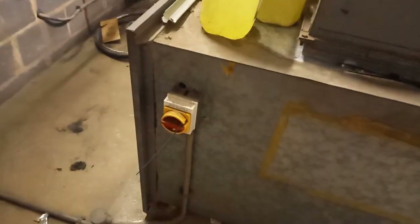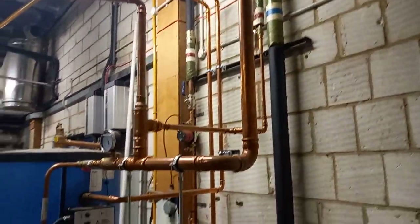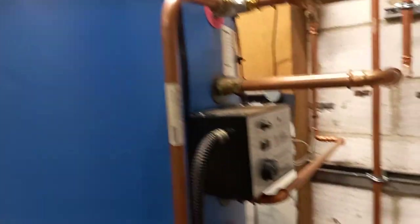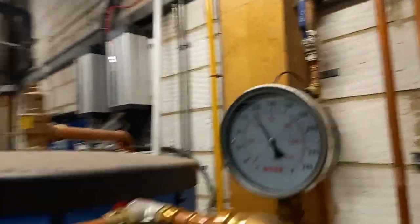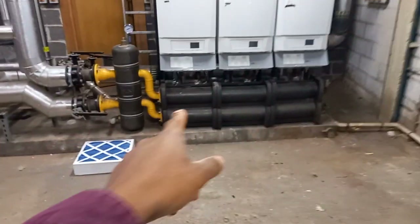There's an AHU off over there. There's a bit of nice lagging over there, but this is all fairly new — that's why there's no lagging, but that doesn't help with the temperature of the pipework. Over there looks like a return pump for the hot water service return, and there's some lagging down there.